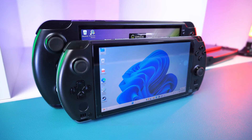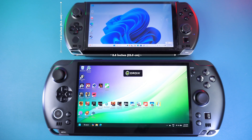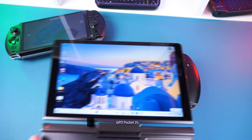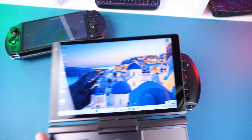If you have the GPD Win 4 or are interested in the differences, let's take a brief look. The Win 4 measures around 8.6 by 3.6 by 1.1 inches, making it physically smaller and more pocketable than the Win 5. The display is a nice upgrade — the new 7-inch 120Hz panel is definitely far nicer than the original 6-inch 60Hz screen.